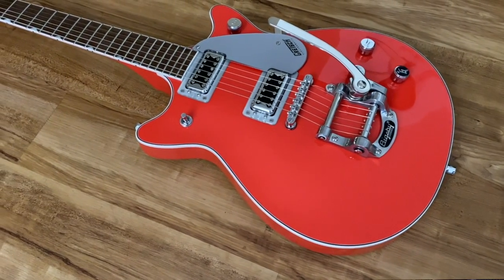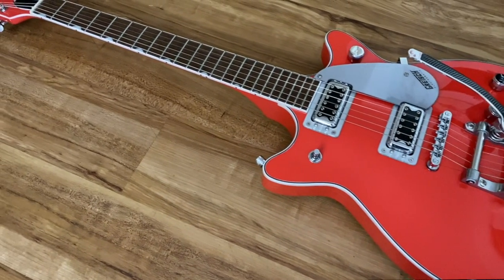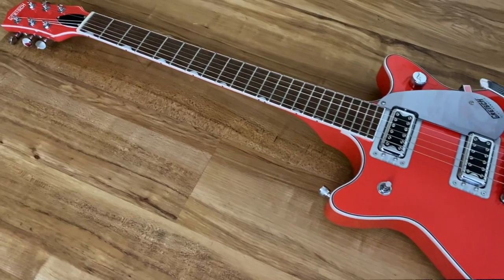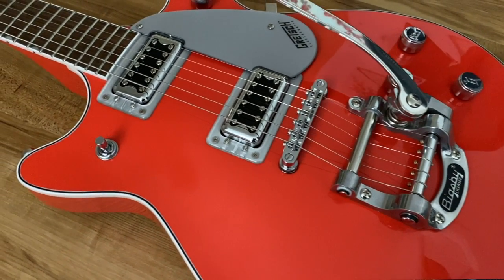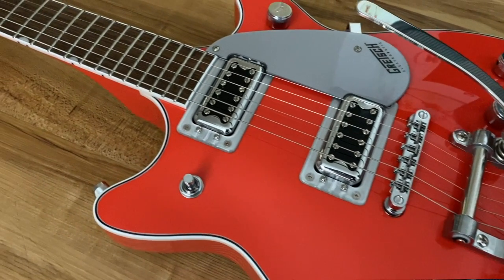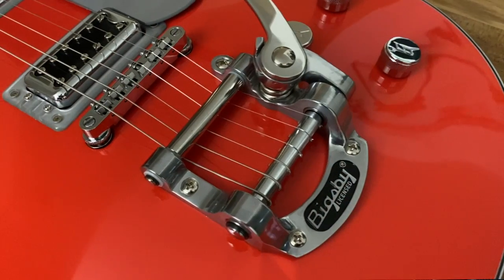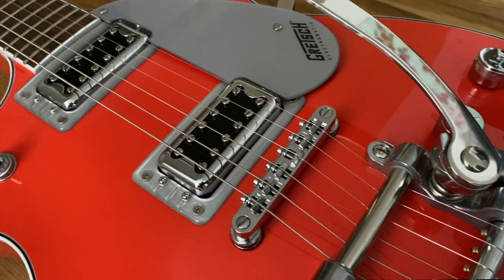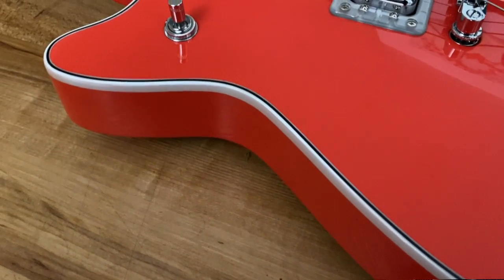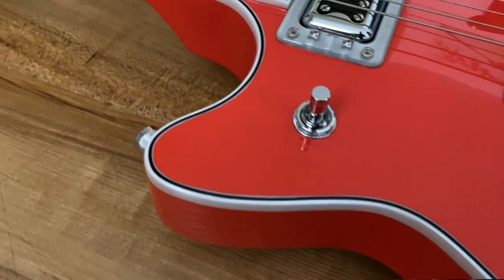So what we're looking at here is the Gretsch G5232 Electromatic Double Jet with Bigsby. This is a chambered mahogany body, so it's a little less heavy than you'd think. The neck is mahogany with a laurel fingerboard featuring neoclassic thumbnail inlays — which are actually my favorite inlays Gretsch does. The binding is aged white and it goes around both the neck and the body.